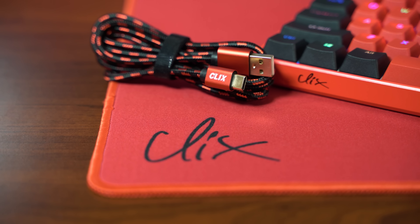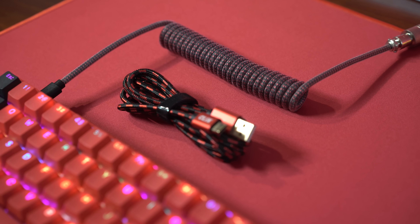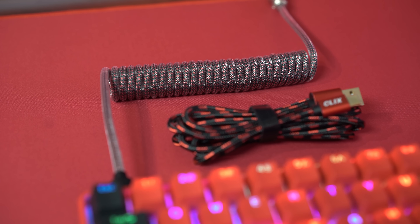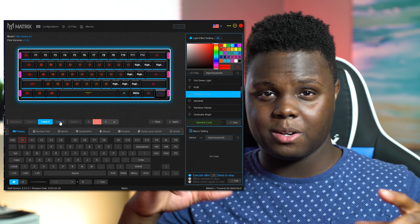In the box, you get a black switch puller and a matching cable with the black and red theme. It has a Clix logo on it, but it's not the same logo used on the keyboard and the mouse pad, which I thought was kind of weird. So I opted to use a black and red coiled aviator cable I had on hand — I'll leave it linked in the description. Since this uses the same platform as the Matrix Elite keyboards, you can use Matrix software to configure layers and functions.